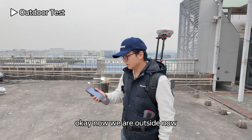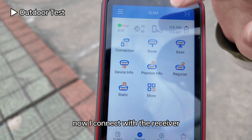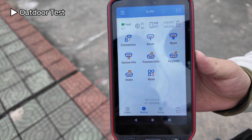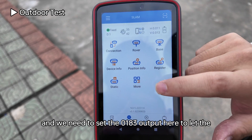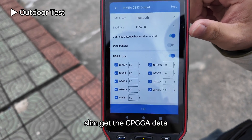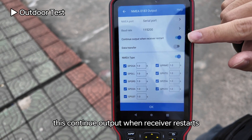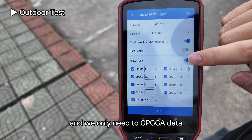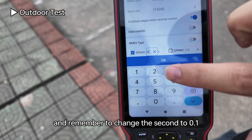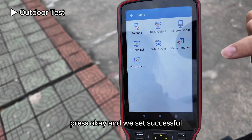Now we are outside. First get the receiver fixed. Connect to the receiver and set the PDA coordinates with another phone. Once fixed, set the NMEA output. Let the SLAM get the GPGGA data — remember to choose serial port output. Enable continuous output when the receiver restarts, and only use the GPGGA data. Change the interval to 0.1 seconds, then press OK.